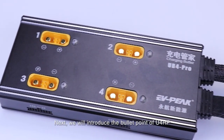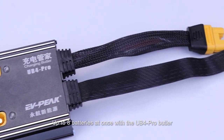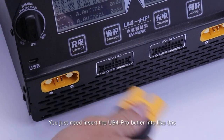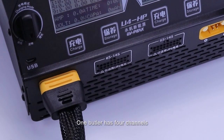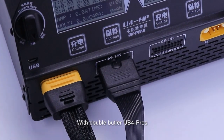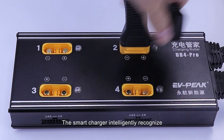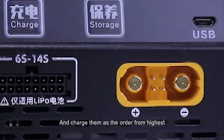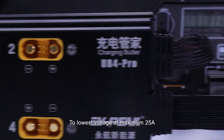Next, we'll introduce the bullet points of U4HP. Up to eight batteries at once with the UB4 Pro Butler. The operation is very easy — you just need to insert the UB4 Pro Butler in like this. One Butler has four channels, and you can connect four batteries to the charger together. With double Butler UB4 Pro, you can connect eight batteries at one time. The smart charger intelligently recognizes the internal voltage of the batteries and charges them in order from highest to lowest voltage at a maximum of 25A.